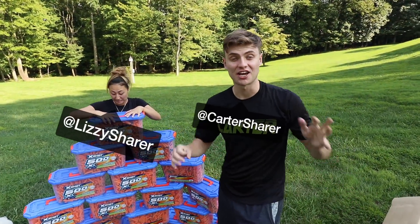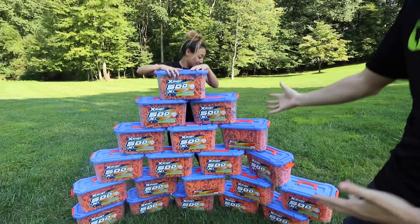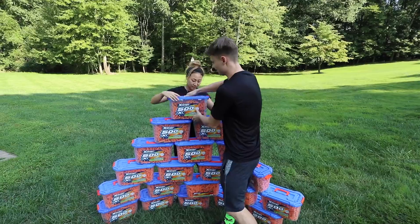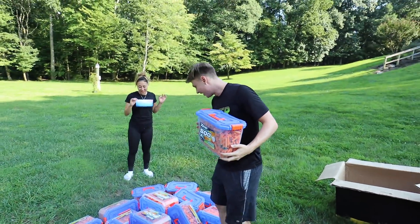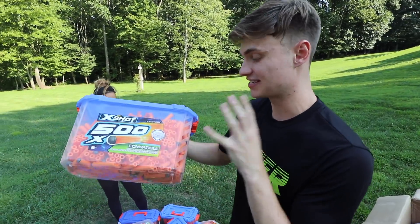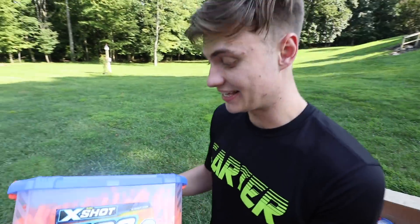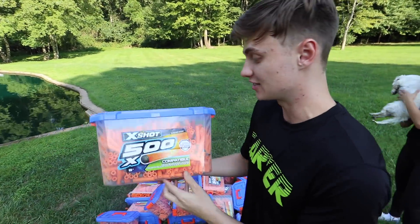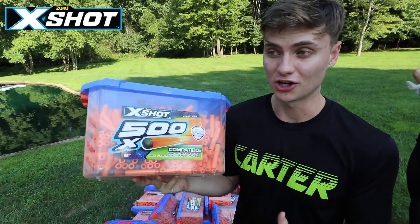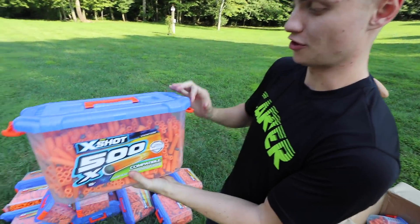What is up guys, welcome back to my channel and welcome to the vlog. We have a super awesome vlog because we have all of these darts behind me. I'm not really sure how many it is, but I think each one of these bins is about five hundred. I think there's 500 X-shot darts in each one of these bins. We have a lot of bins. I think it's about 10,500 darts in total, so major shout out to Zuru for sending all these awesome X-shot darts and making today's vlog possible.